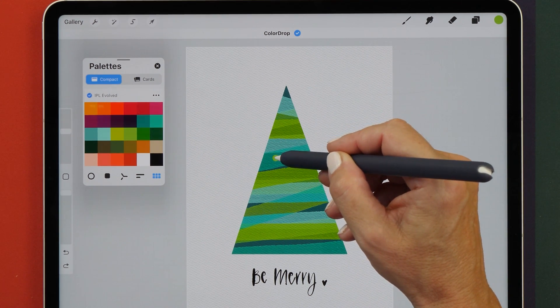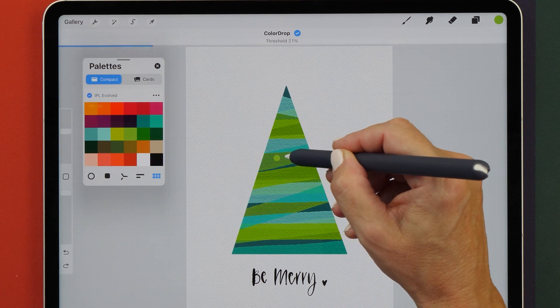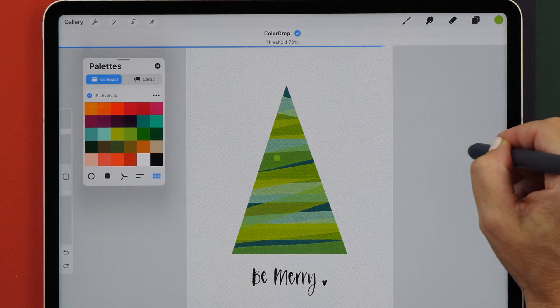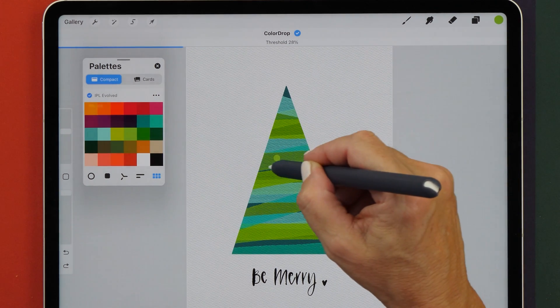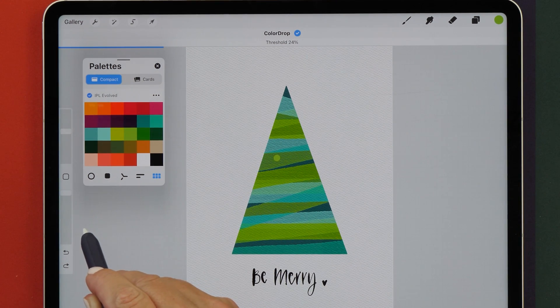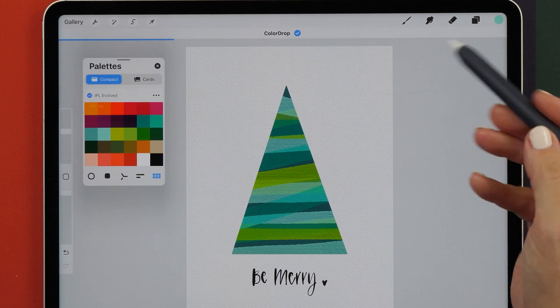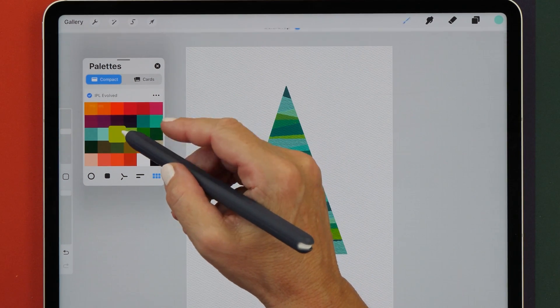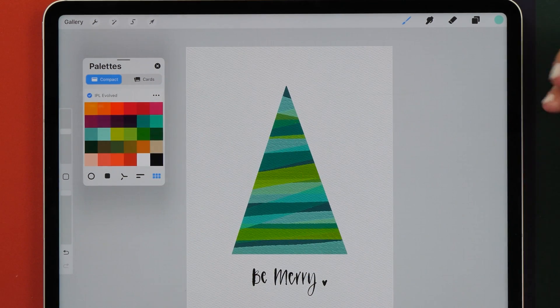You can also change the color drop threshold by holding on the Apple Pencil. Then you can move the Apple Pencil to the right to increase the threshold, or move it down to decrease the threshold. I usually like having it around 20% — it gives a nice result. To turn color drop off, hover over your color palette again and double tap on your Apple Pencil.